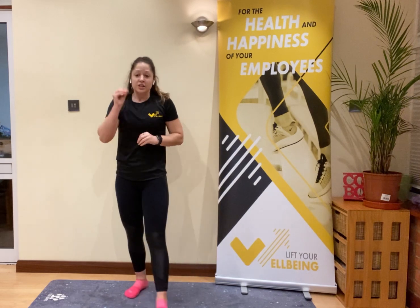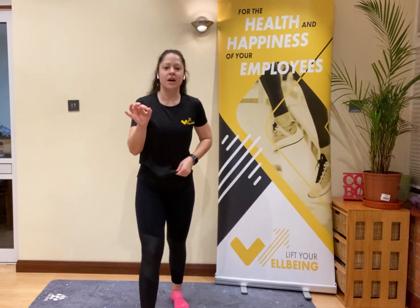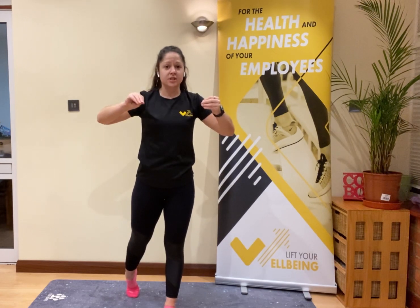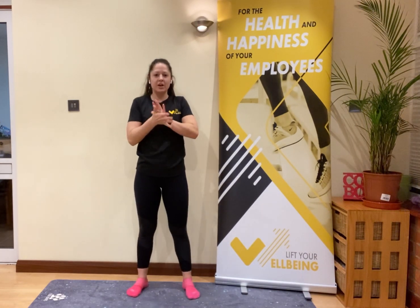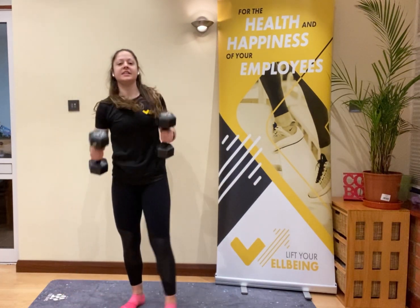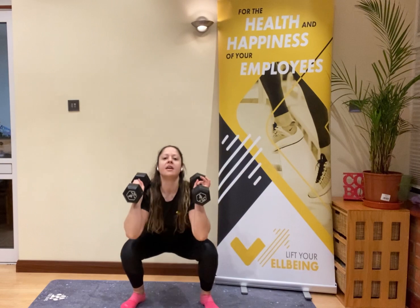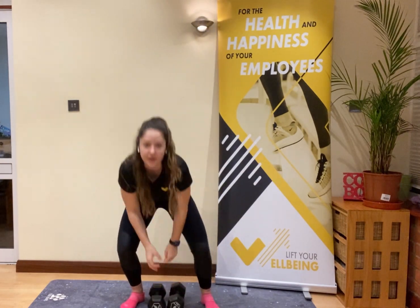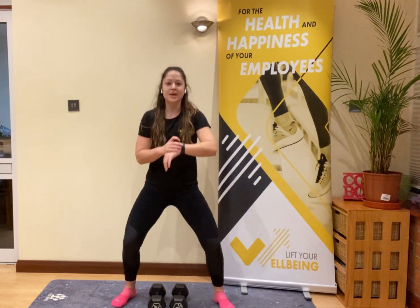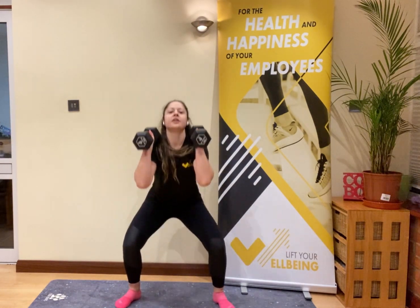You've got two and a half minutes on the block: squat presses, back rows, Russian twists — 10 of each, as many rounds as you can. Lift your well-being, are we ready? Timer starting in 10 seconds. Pick up your weight, get ready — in three, two, one, let's go! Sit down into that squat, squeeze it up. Go for 10, then switch into those back rows.